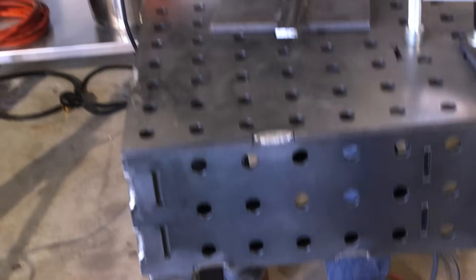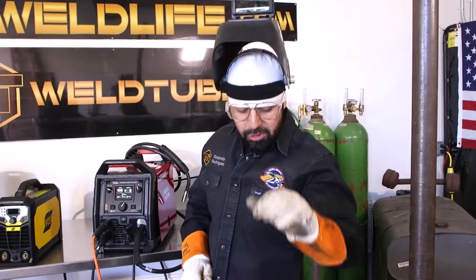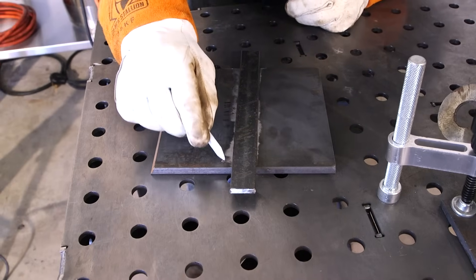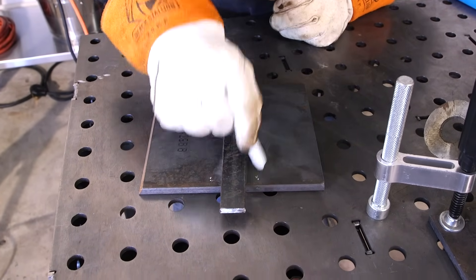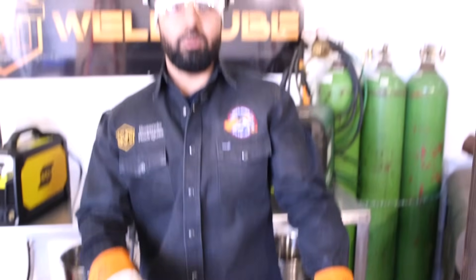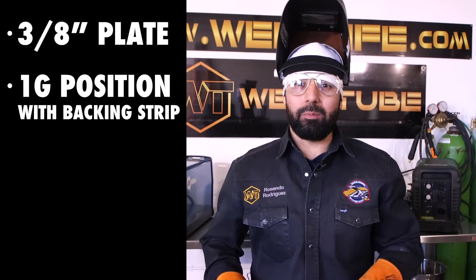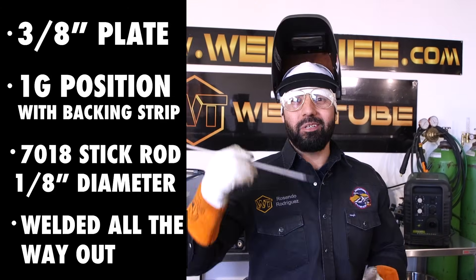There you have it — straight in the middle. We're going to tack it. When you put your tacks, you're going to quarter your tacks. So we're going to put a tack here, tack here, tack here, tack here, and a tack here. Then one in the middle and one in the middle on each side. That's it — that's going to hold your backing strip nice and firm. We're going to be welding on a 3/8ths plate, 1G position with a backing strip, using 7018 1/8th stick all the way out.